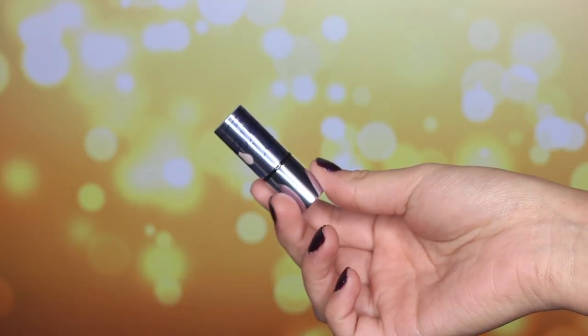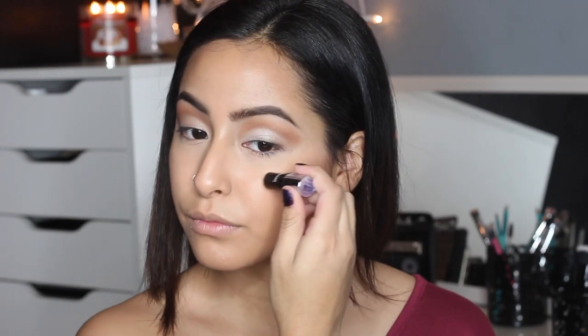This next product is a little bit newer for me. It's Benefit's What's Up Highlighter. This is just a little sample size and I really like it. It's a beige-toned color highlighter and I just place it on the top parts of my cheeks, then rub it out with my fingers, warming up the product to blend it evenly into my skin.